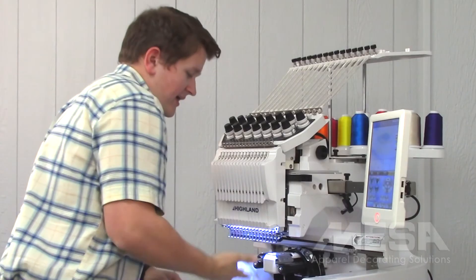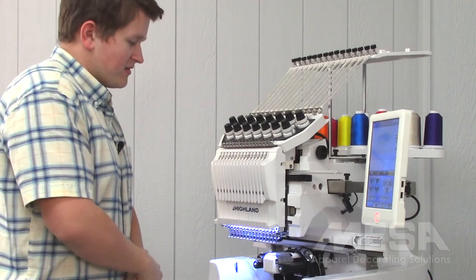Once I have it tight, my cap driver is now installed and I'm ready to begin embroidering my first cap.